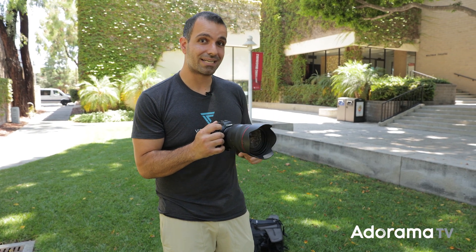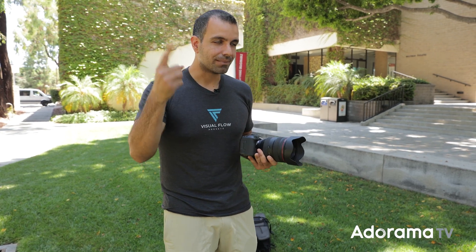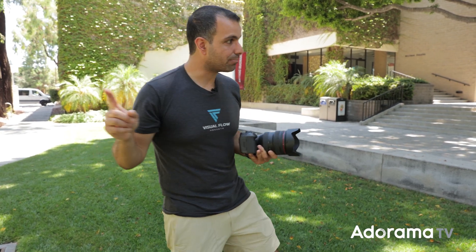Along the way, you'll see why the 20-70mm is my favorite lens of all time — why it's such a really cool lens technologically — because essentially what we have is a zoom lens that acts like a prime. But you guys can see for yourselves. Let's go ahead and jump in.